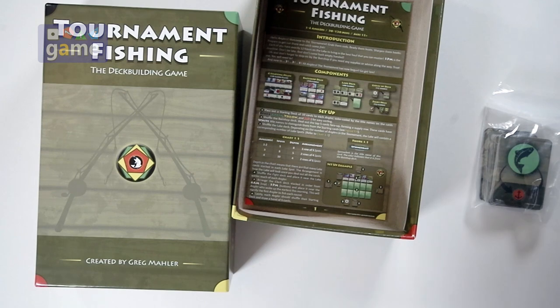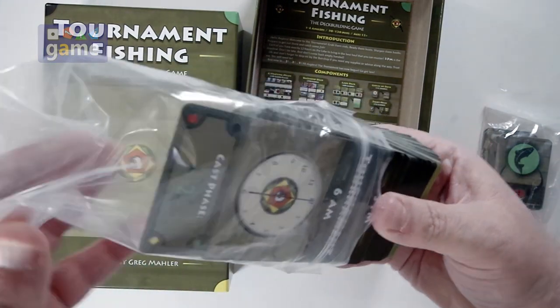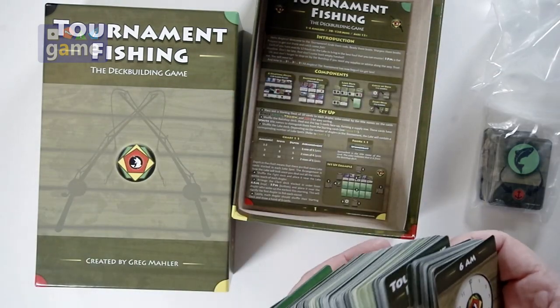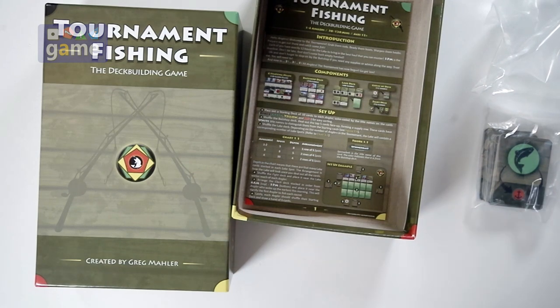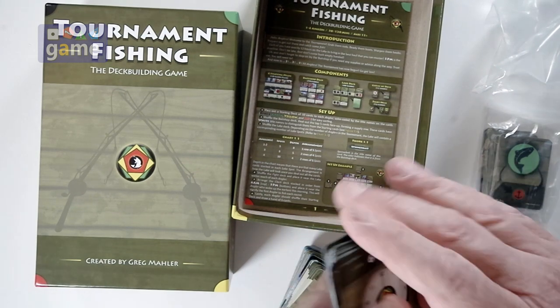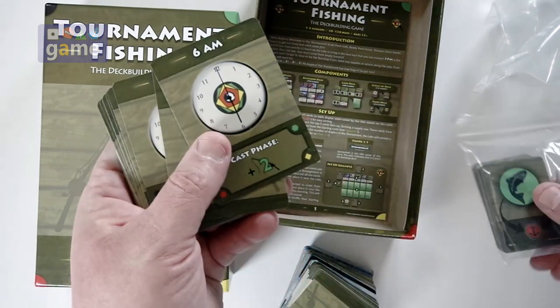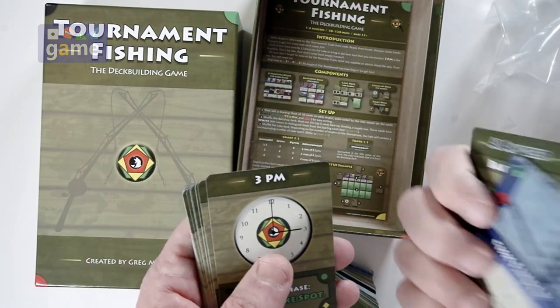We've got a big baggie of cards here. Looks like these are the time cards, because they have times on them. The more I hold them, they seem like they're just standard-sized cards — they just looked big compared to the mini cards, but they don't feel overly large.